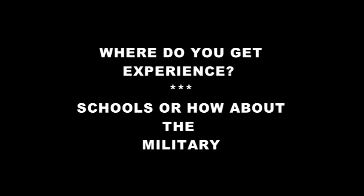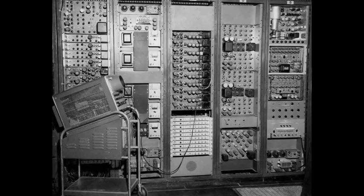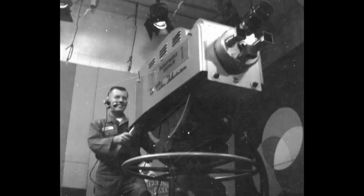Now if you wanted to get into television at the time, where do you get your experience? A good spot was the Army, Air Force, or Navy — they had a great television course. Of course in those days, 1950s and 1960s, everything was vacuum tubes. But you got your hands on the equipment, and it's pretty hard to do, even with this 250-pound color camera.